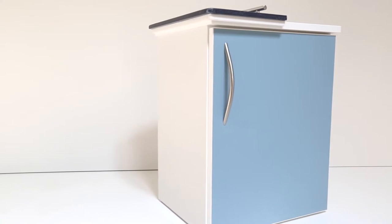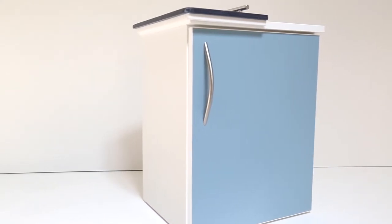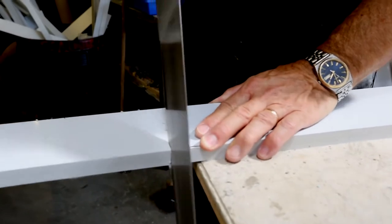Take a typical hospital cabinet — a standard cabinet will have a lifespan of three to five years. Searwise's lifespan is 10 to 20 years, easy. But let's say there's a change of use and you wanted to get rid of it — it can be recycled and put back into another product.